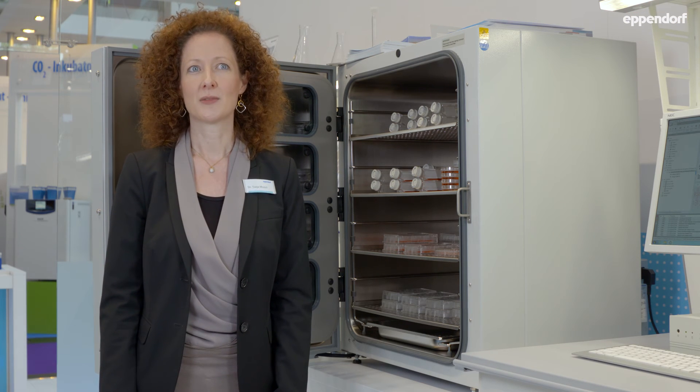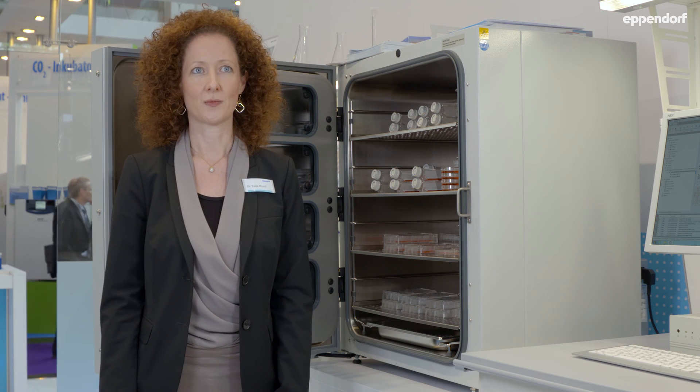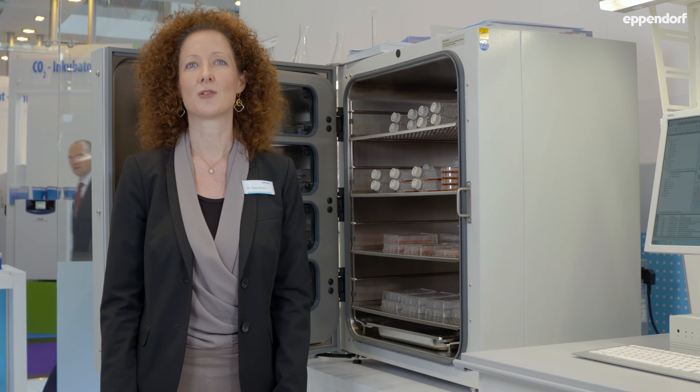Please have a closer look at our website eppendorf.com/cellbiology to get more tips and tricks to prevent contamination. We are also offering a video tutorial at our website to demonstrate the most common handling procedures in a cell culture lab.